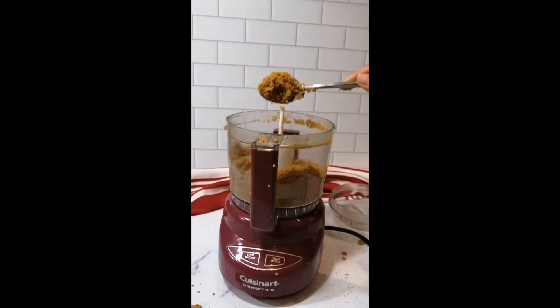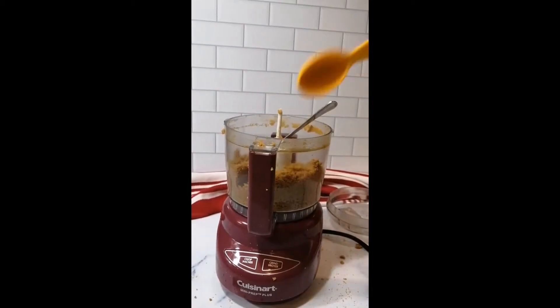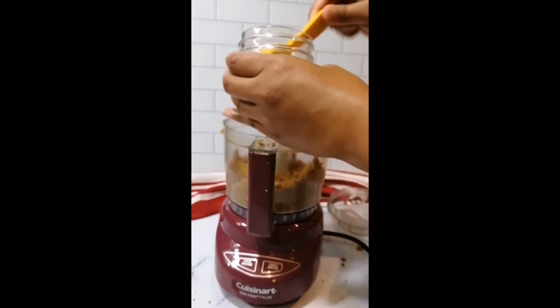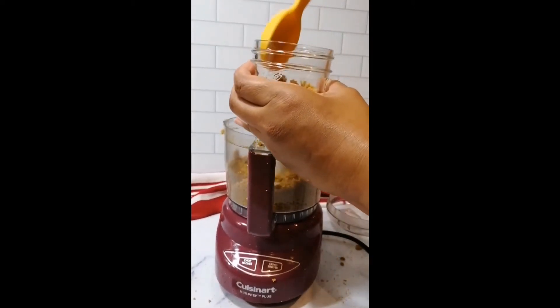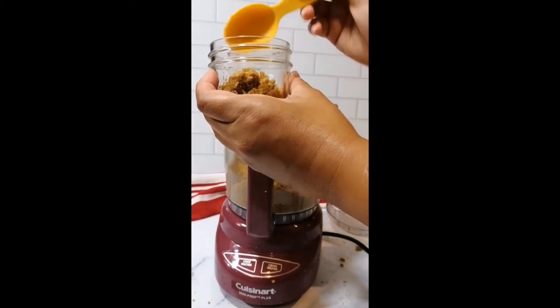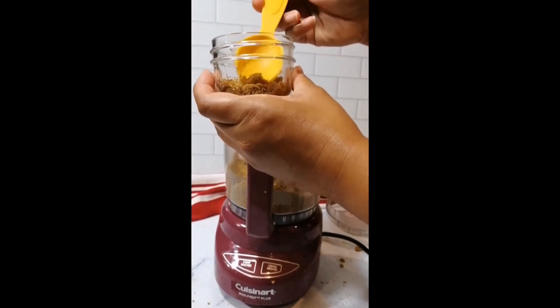Take about two tablespoons of the crust and press it into the bottom of our mason jars. These are four ounce mason jars. Keep the mixture pretty loose so that it's easier to spoon out when everything sets.